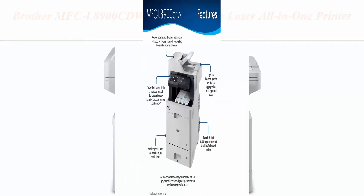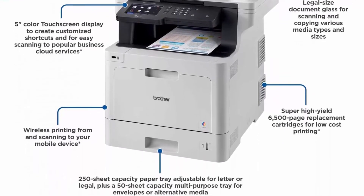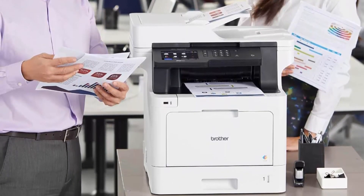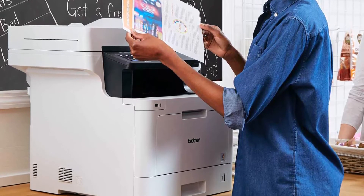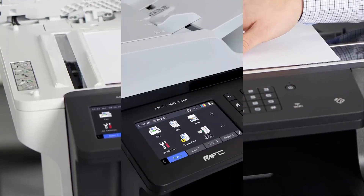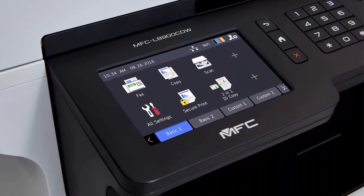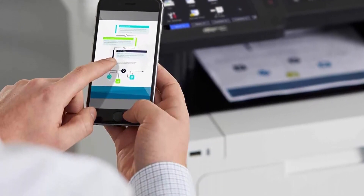Top 6: Brother MFC-L8900CDW Business Color Laser All-in-One Printer, Amazon Dash Replenishment Ready. Unit dimensions: 19.5 inches W x 20.7 inches D x 21.6 inches H, unit weight 63.1 pounds. An exceptional printer for businesses requiring large print and copy volume. This printer increases productivity with print speeds up to 33 ppm and scan speeds for double-sided pages up to 58 ipm. Built-in Wireless 802.11 BGN and Gigabit Ethernet network interface allows easy setup and sharing. Wirelessly scan to mobile devices with Brother iPrint&Scan or popular destinations including SharePoint.